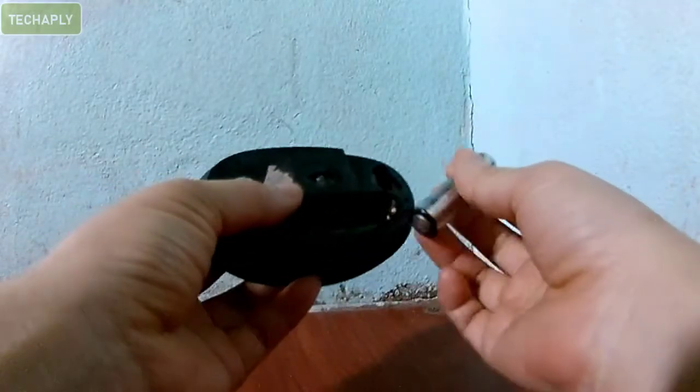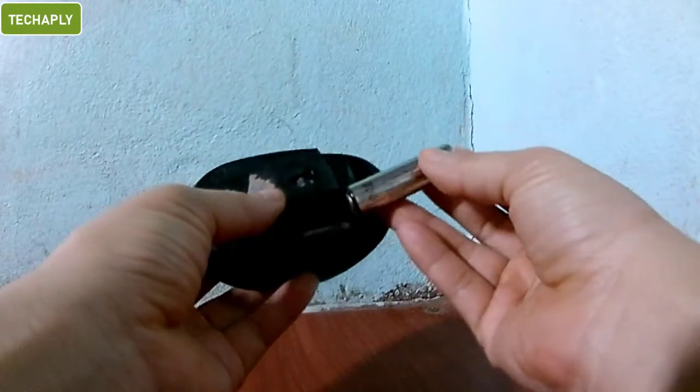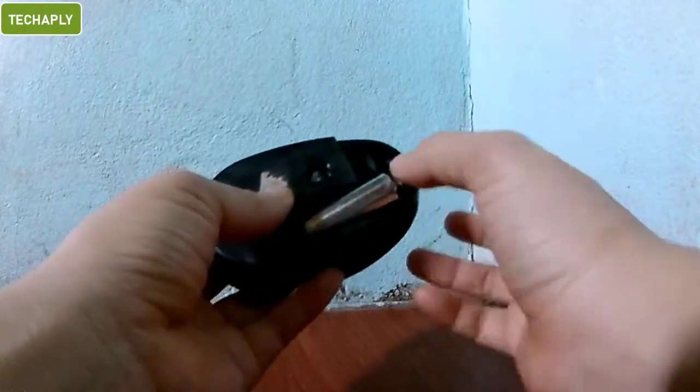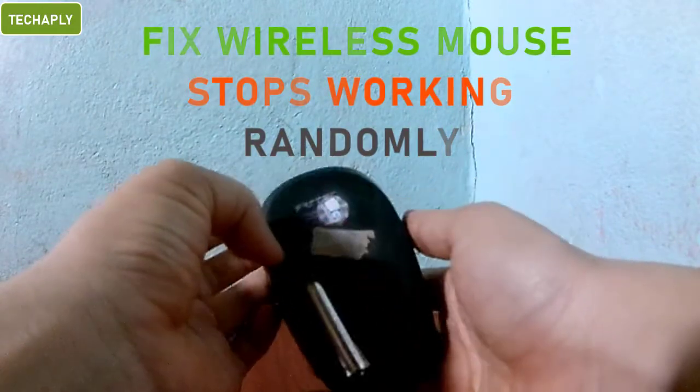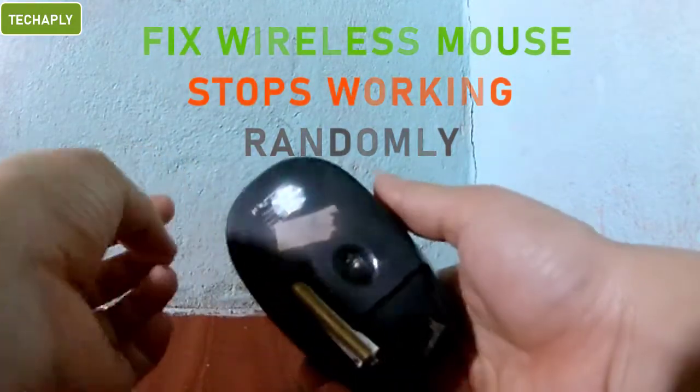Hi, what's up guys? Welcome back to TakeTravel. I hope you guys have a wonderful day. Today in this video, I want to share with you guys one quick tip to fix your wireless mouse not working after a few seconds. So, let's get started.